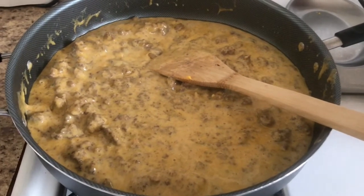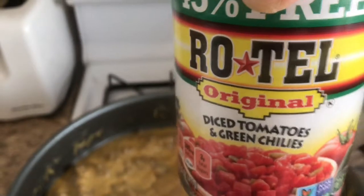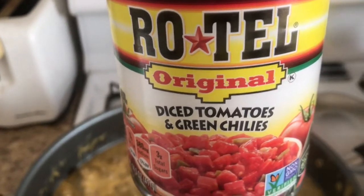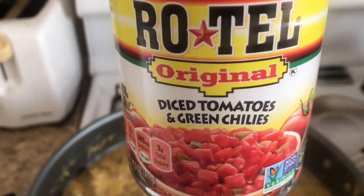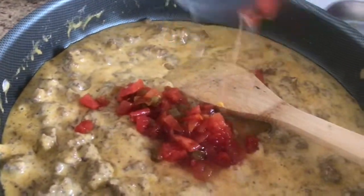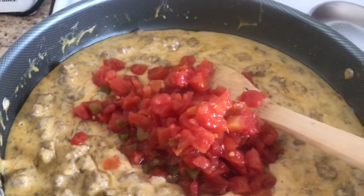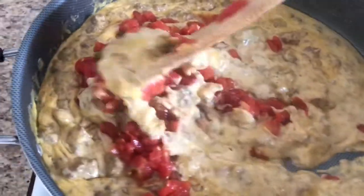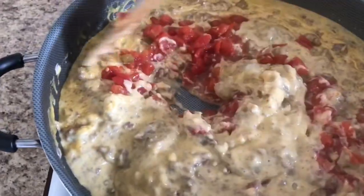I'm going to add the Rotel — this is the Rotel Originals with diced green chilies. You can use whatever you like; there's all kinds of Rotel at the store, or if you don't want to put Rotel it's up to you. I drained most of the juice from the Rotel so there's not much juice. Just mix it all up — it's very simple and really delicious.